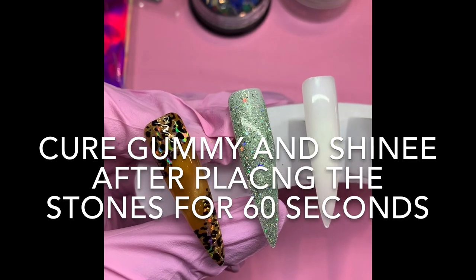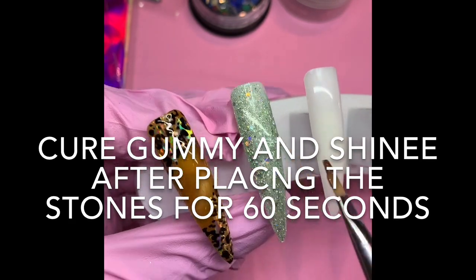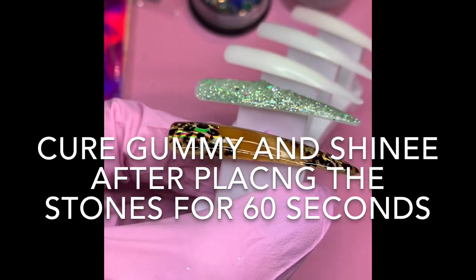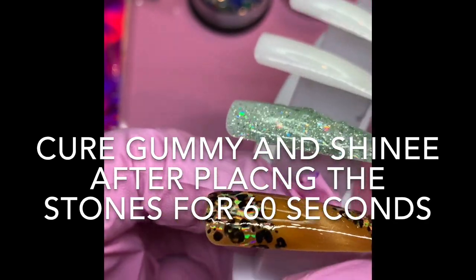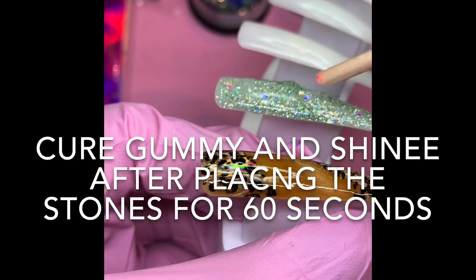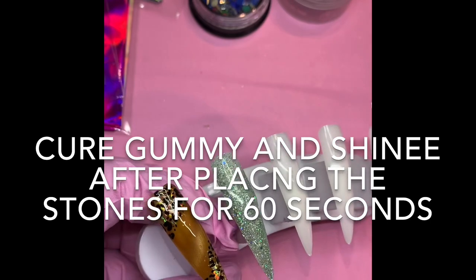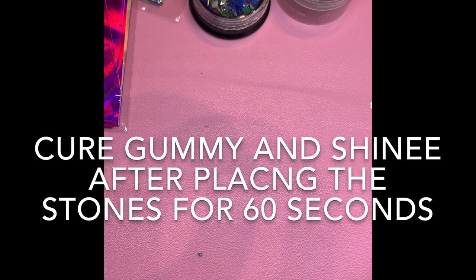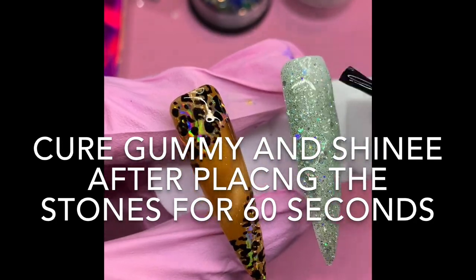We only put gummy where we want our stones to be. Now I'm gonna put the nail on an angle so you can see — it's more thicker on this side, you can see a bump. That's where all our stones are gonna sit. Before we do anything else we're gonna apply Shiny, and Shiny is gonna be applied on all the nail — not over the gummy — I'm just gonna put it here and go over the gummy, kind of like frosting a cake. Don't rub it too much.